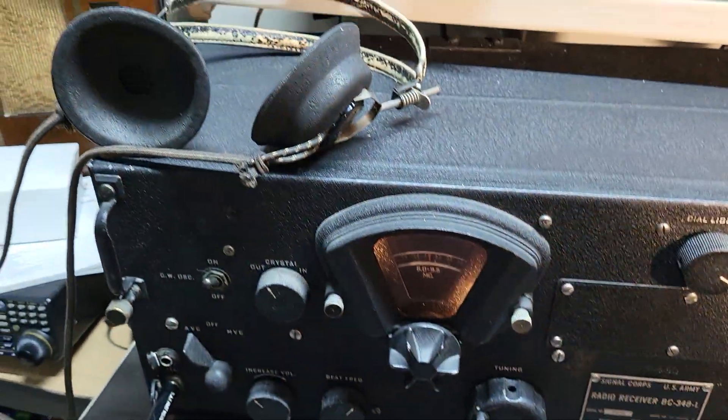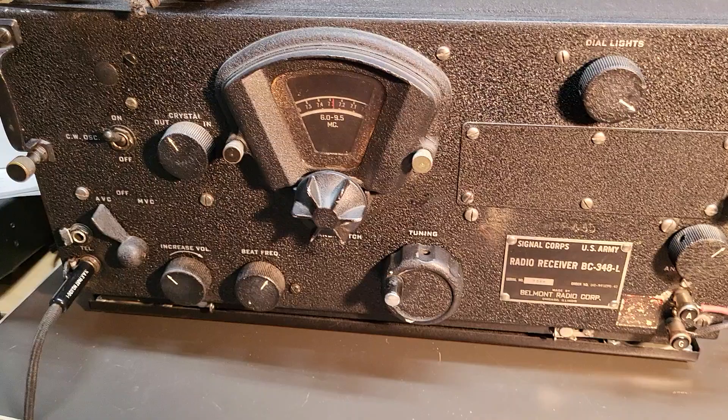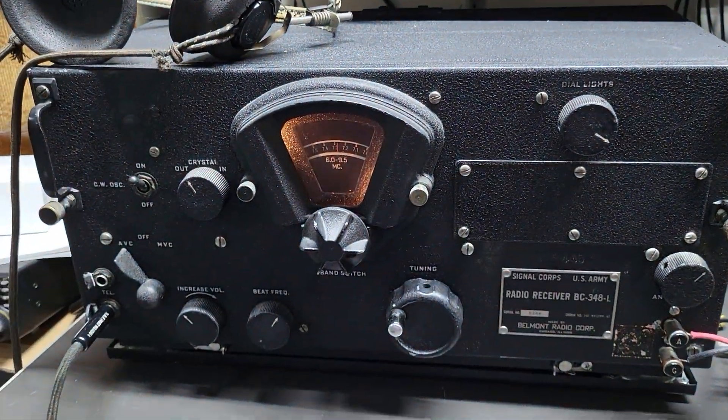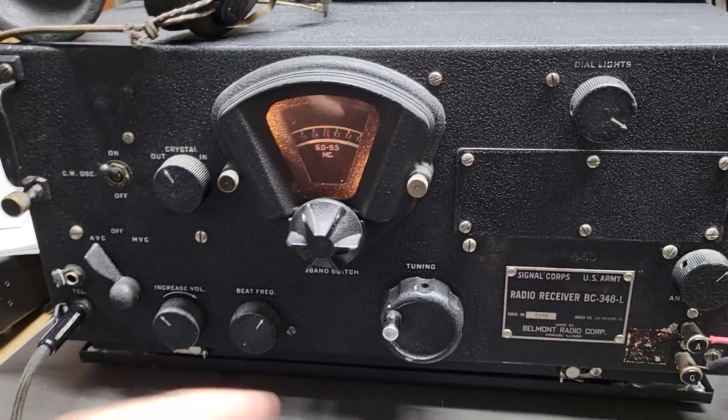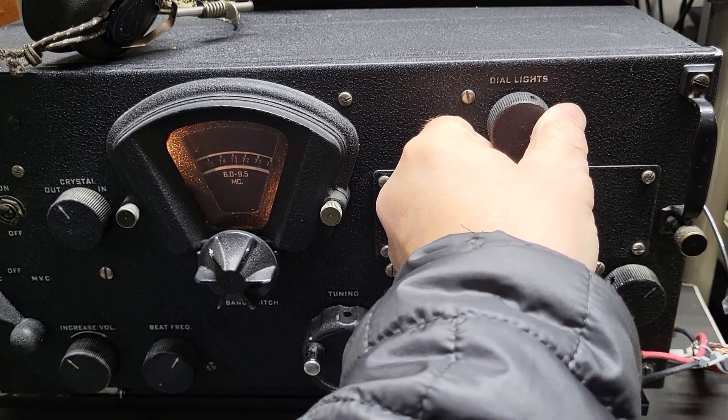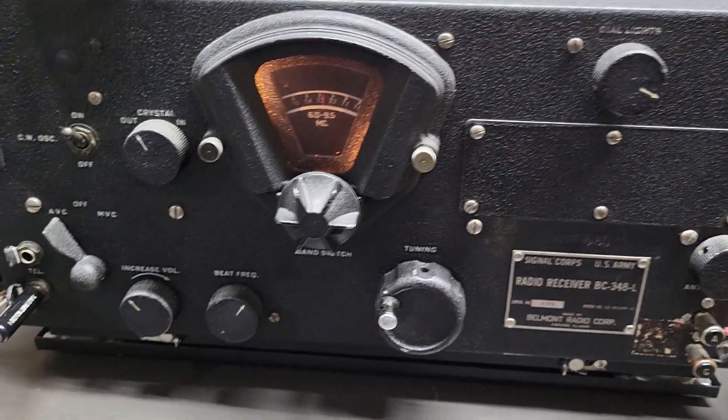It's just a beauty. It comes with these nice headphones that work well with it. Let me show you what this thing looks like with the light off — it's got a dial light here which does work. You simply adjust this if you want it dimmer or brighter, however you want to set that.